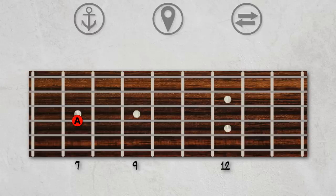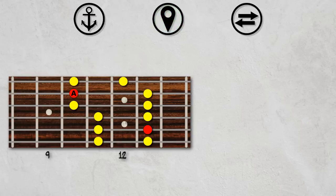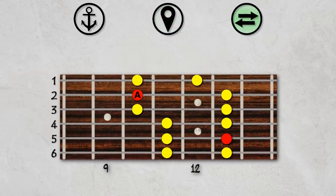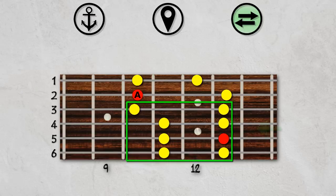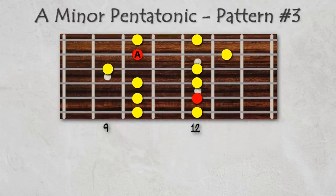For the remaining patterns, I'm going to move a little bit more quickly. Step 1: Anchor the root. Step 2: Place the master pattern on your fretboard. Step 3: Shift the notes. Notice that for this pattern, since we anchored the root on the second string, we'll have to move the lower four strings down by one fret. And we now have pattern number three.